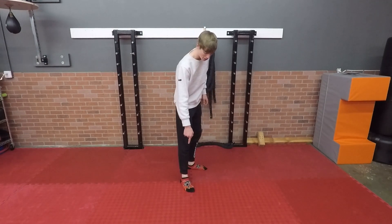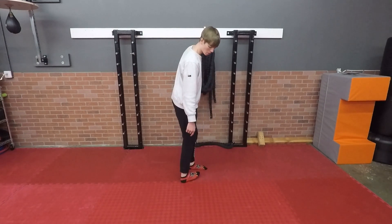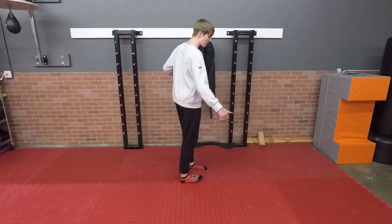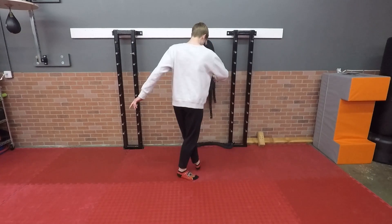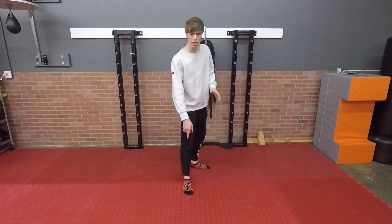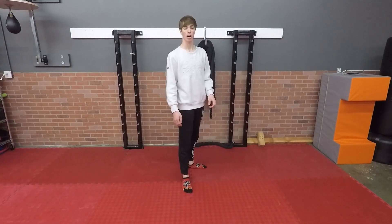A common issue that beginners run into is that instead of pivoting on the ball of the foot, they pivot on the heel of the foot. This causes issues because you can't turn as well from there, your hips get locked in, and your legs get crossed up. So you want to make sure that you're pivoting on the ball of the foot.